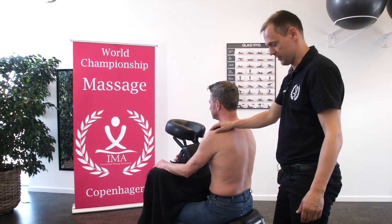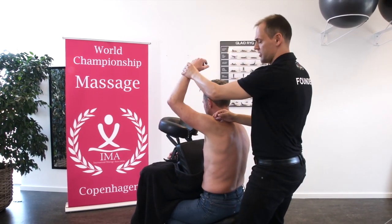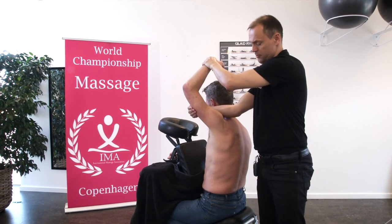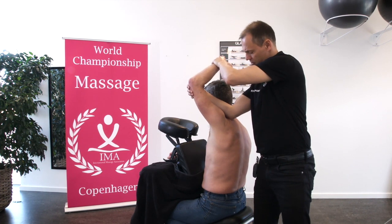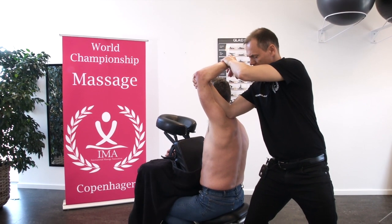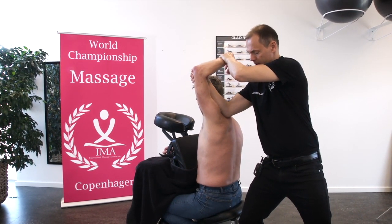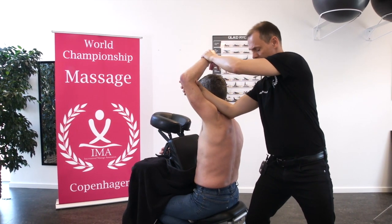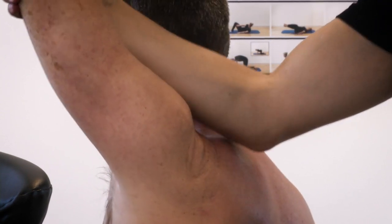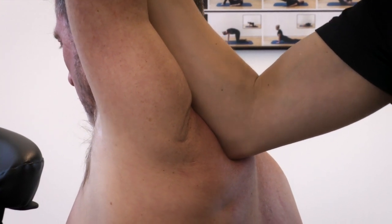The next massage grip is a grip with the elbow, and we raise the arm in order to make a triceps stretch. But when we do the stretch, my right elbow is making a pressure on trapezius, on levator scapula, maybe even rhomboid muscle. We stretch triceps and we make a pressure on trapezius, on levator, and the rhomboid.